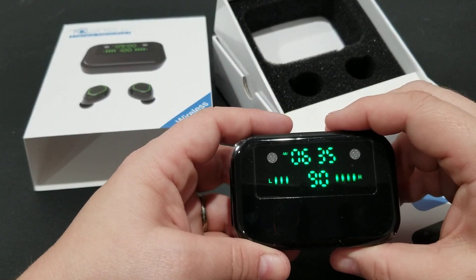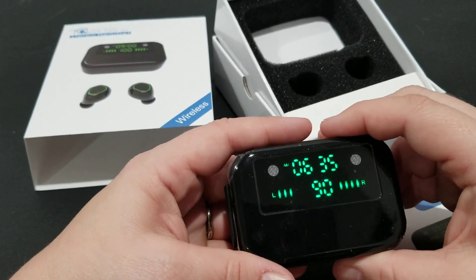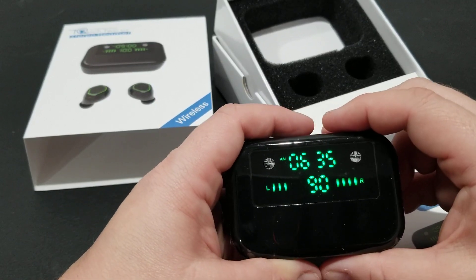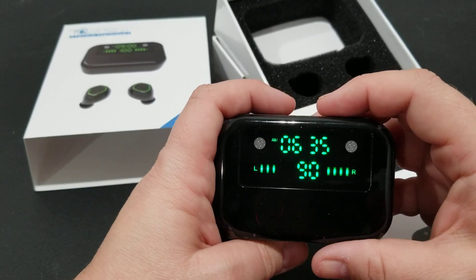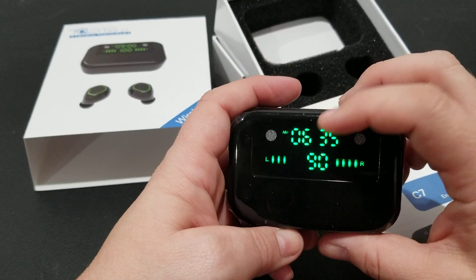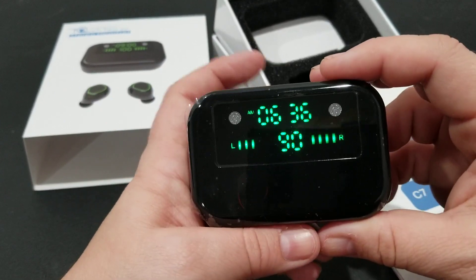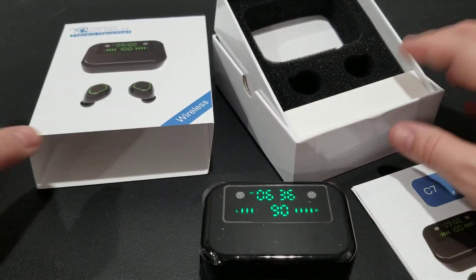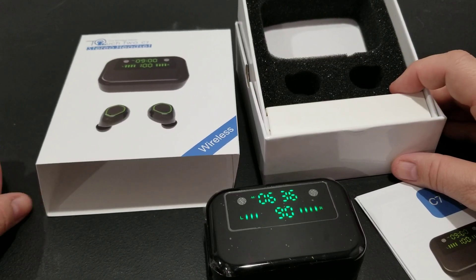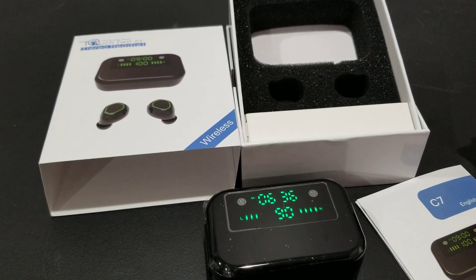You can still hear noises around you but they're significantly muffled. I think this is pretty easy for anybody to use. I love the design of it, and I think it's neat that it has a little clock — I doubt I'll use that feature much, but this would make a great gift. The packaging it comes in is pretty nice, so you could certainly give this as a gift for Christmas or whenever, and I think it would be pretty well received.